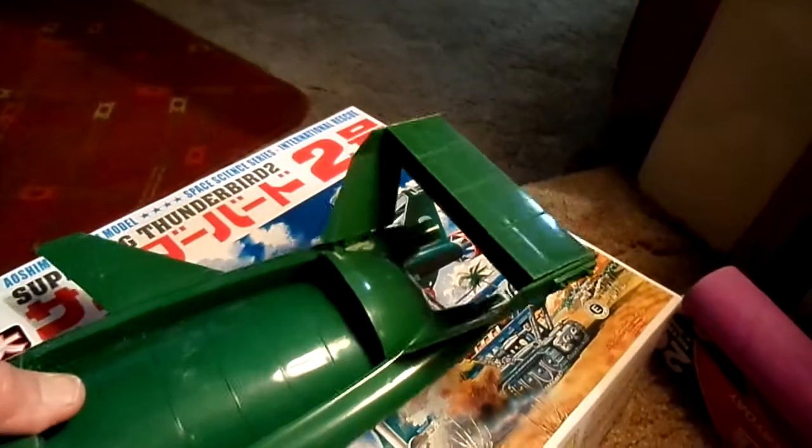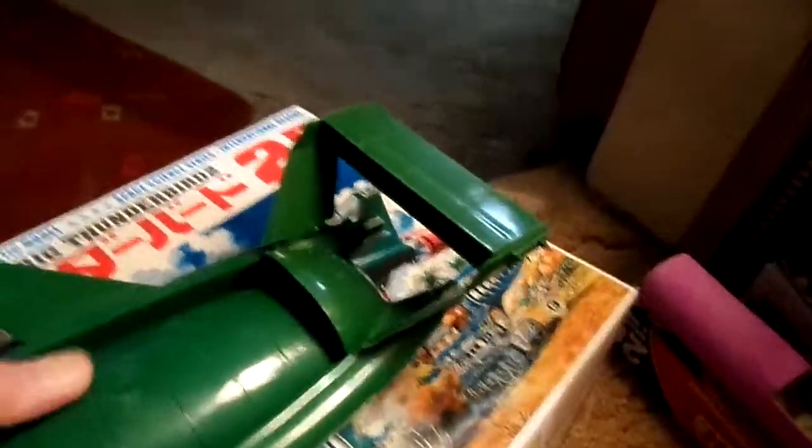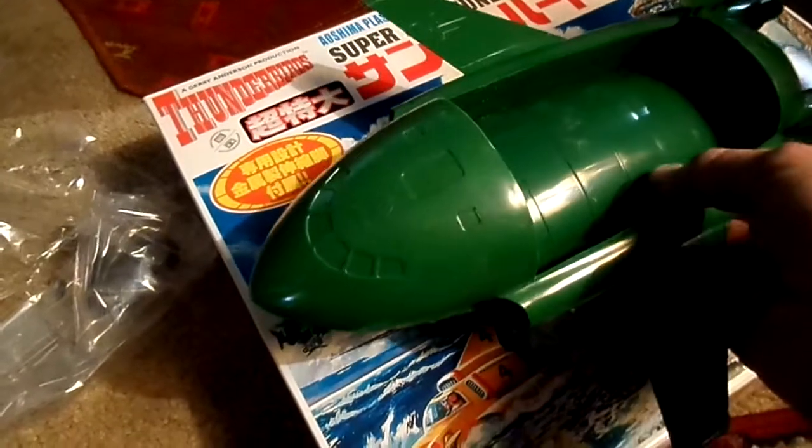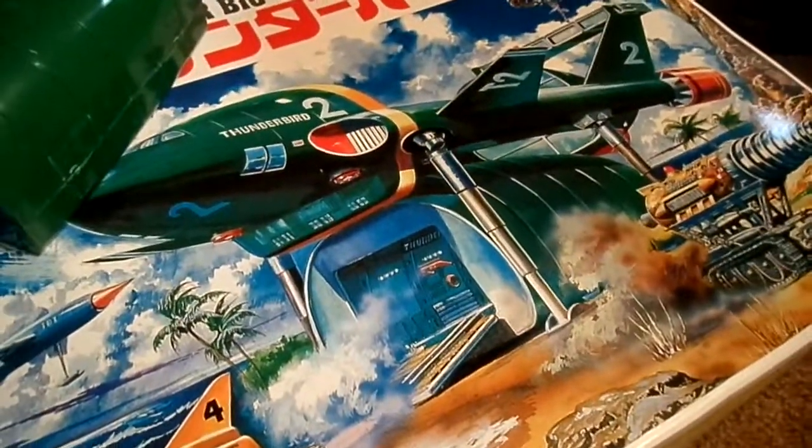Let me show you what I mean. You've got that, and you've got there the pod — it's the original one. By the picture, that's what I'll have: I'll have it sitting up on its legs. So there you go, that's where I am at this moment with Thunderbird 2.